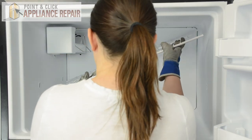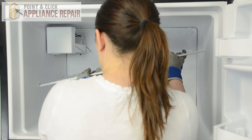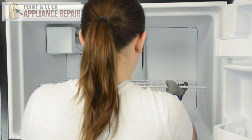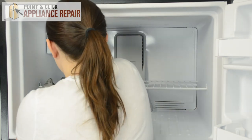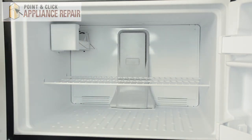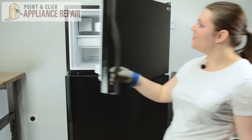Replace the wire shelf — it'll go in at the same angle it came out. Slide it into the holes on the left, lower down the right side, center it out, and then simply push it down into place. We can replace the ice pan and close the door.